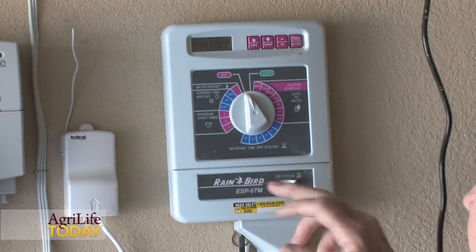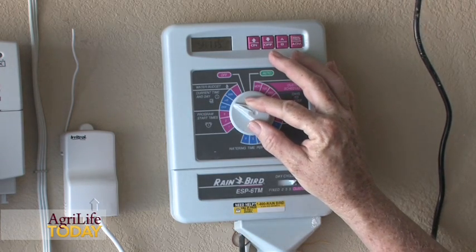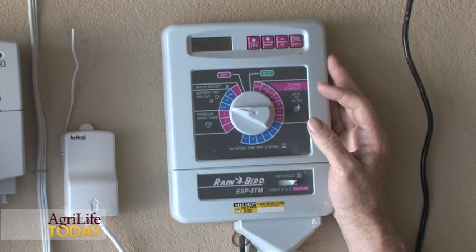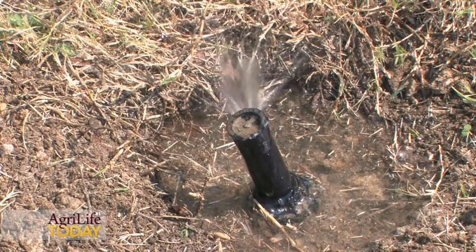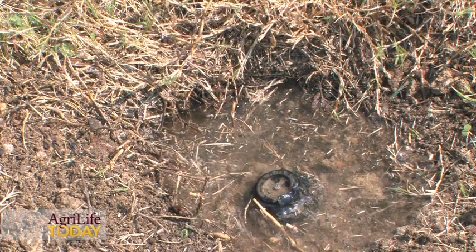What cycle-soak does is create an environment where we can get better infiltration of that water into the soil. What you might do is get very familiar with the irrigation controller and set that to come on at 1 a.m., if that's allowed within your particular municipality. You might operate that system for five to six minutes, let that water soak in for about an hour, and then have that program come on again — sprinklers operating another five to six minutes — then turn off and let that water soak in.